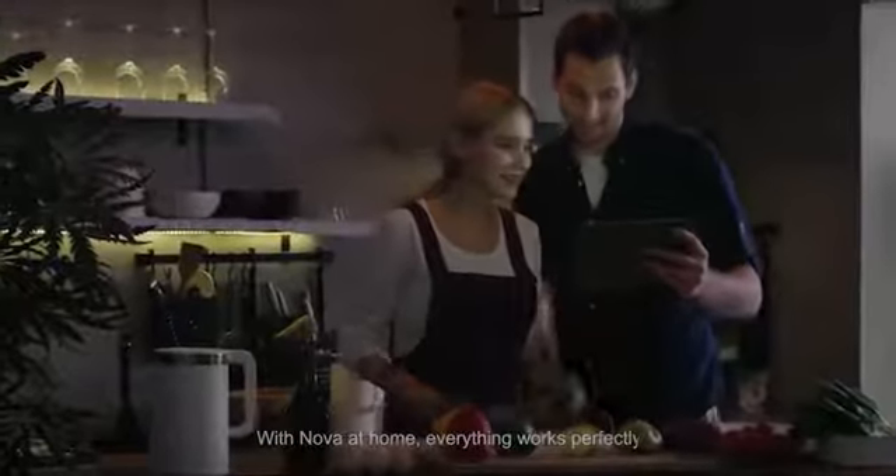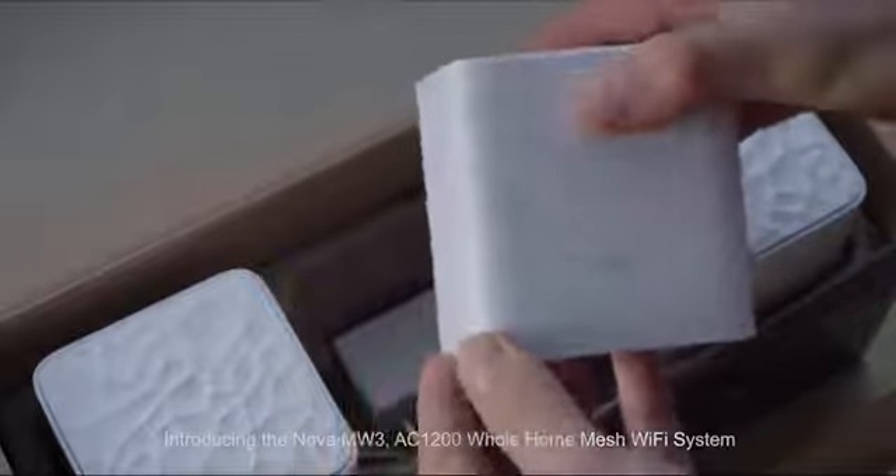With Nova at home, everything works perfectly. More discoveries. More sharing. Moving closer. Introducing the Nova MW3 AC1200 Whole Home Mesh Wi-Fi System.